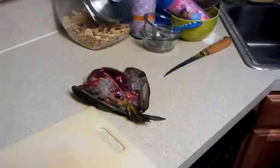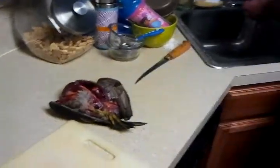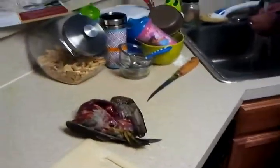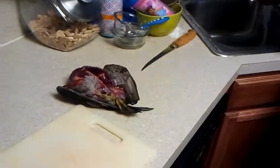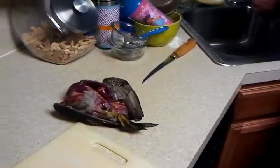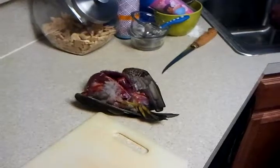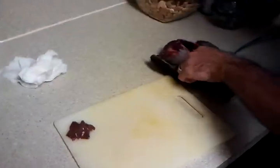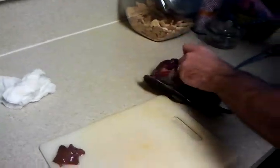There's the liver. I'm just going to wash that off in the sink. Alright, let's put that inside. Heart.